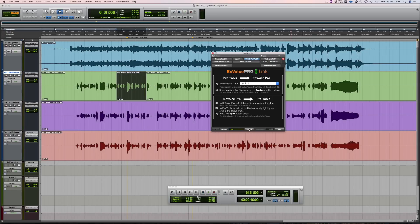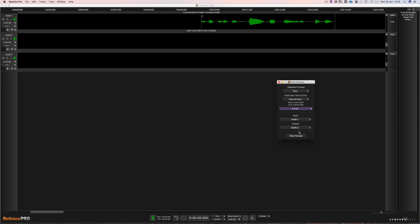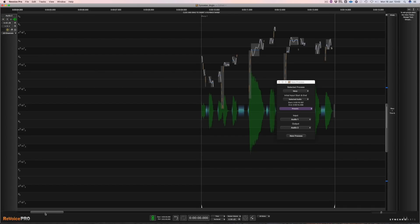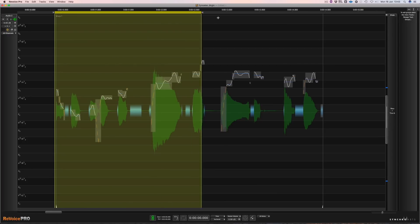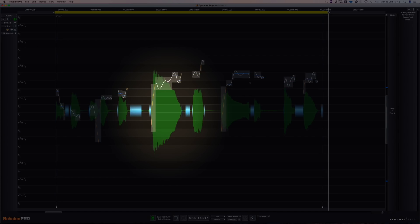Once I've captured the audio I'll switch over to the Revoice Pro window. From here I'm going to start a new warp process on the Audio 2 track. Now I'm going to mute Audio 1 and resize Audio 2 so we can work with it. And then once we've selected a suitable playback range we'll listen to the audio.